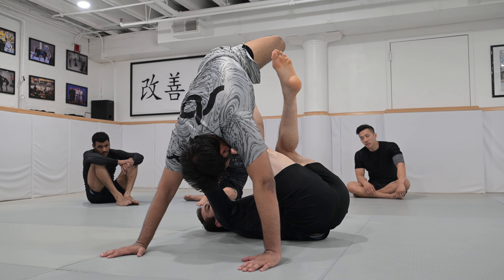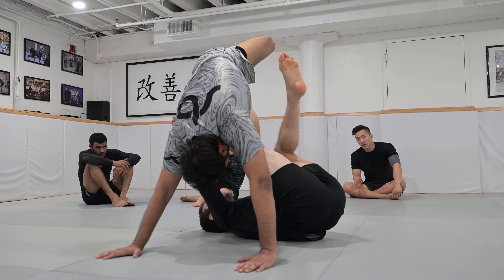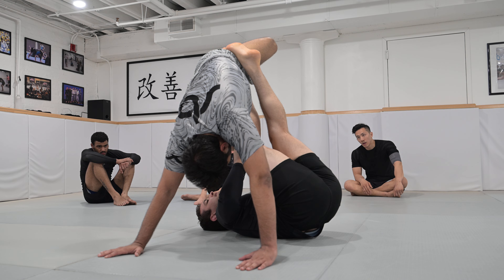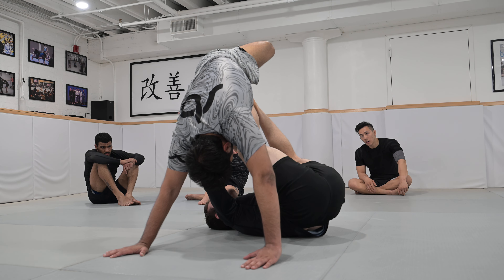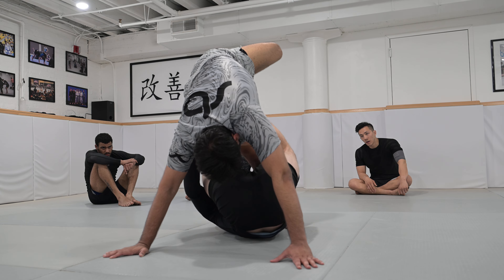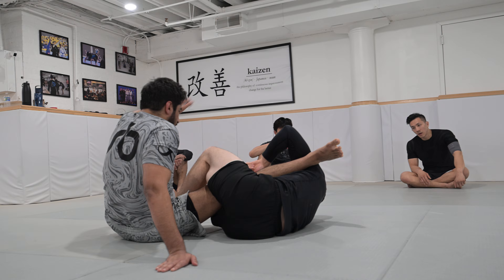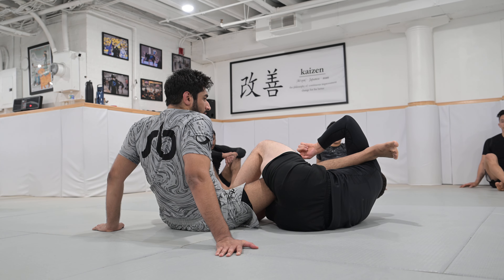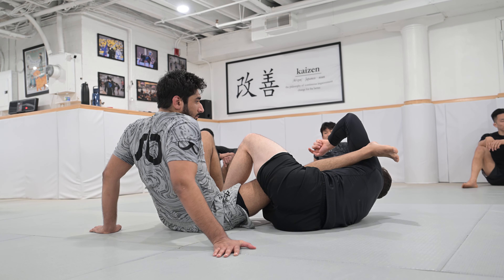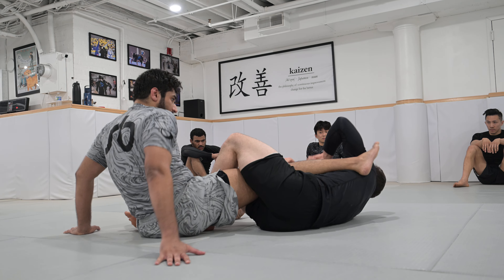A lot of times what's going to happen is as I go to elevate, they're going to start high-legging or trying to keep that knee facing the ceiling. So whenever I see that, I pummel from the collar tie to the lat — right where his arm is. Now watch my leg work: my left foot is currently outside his legs, my right foot's currently inside. I'm just going to flip that — left foot goes from outside to inside, right foot goes from inside to outside — and now I can sit him down all the way.